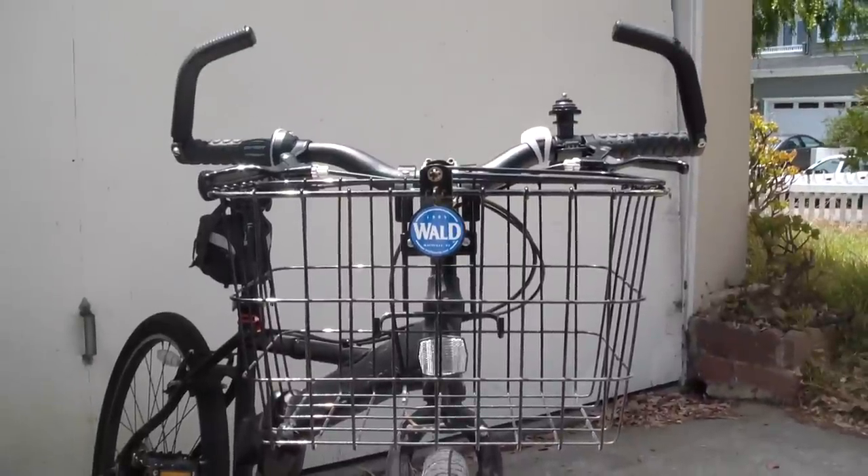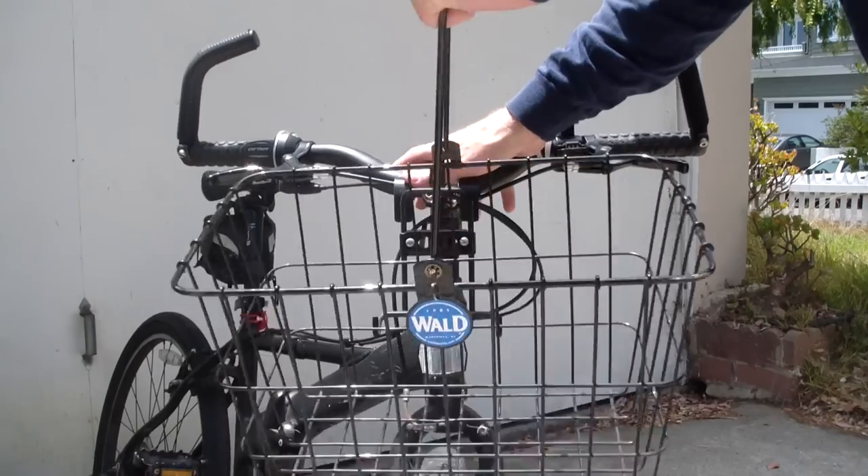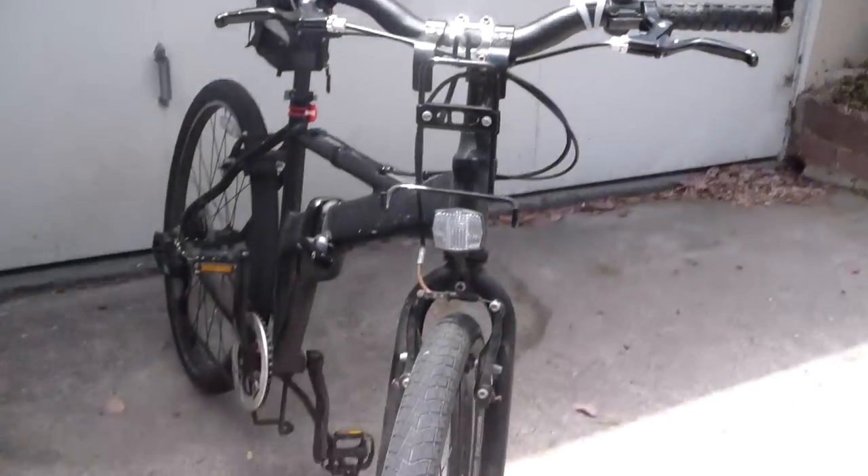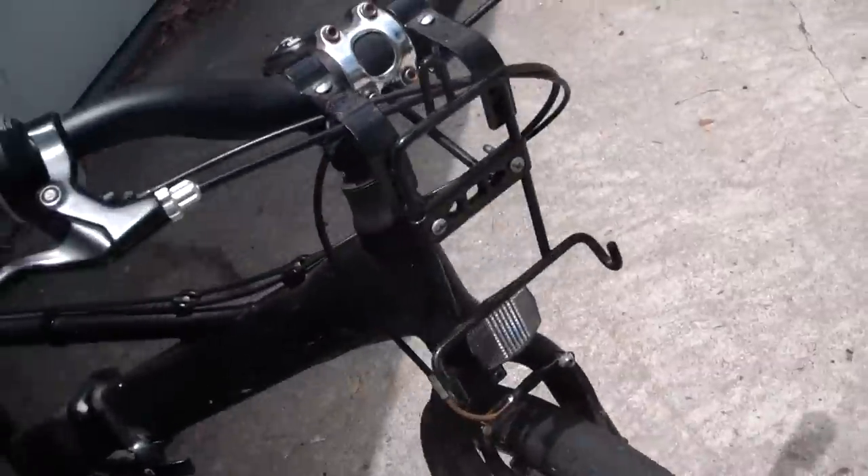It's a real good sized basket and when you're not carrying things you just lift up the handle, rock it forward, take it off — and then there's a mounting bracket that stays on the bike. They make a model where you can take the whole thing off as well, but on this one I just prefer to have the bracket solidly mounted to the bike because it's more stable.